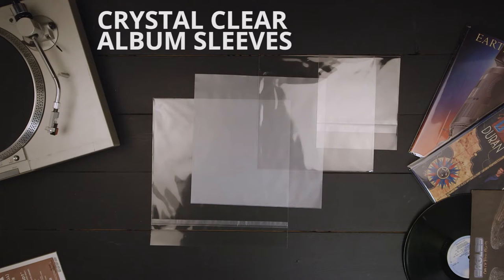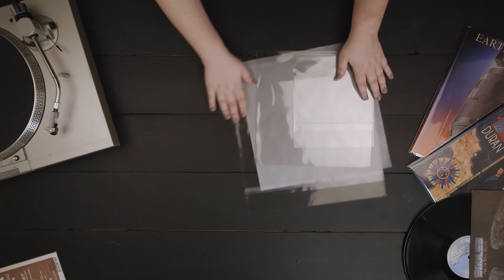Whether you are showing off a vintage record collection or reselling the latest vinyl releases, Crystal Clear Album Sleeves from Clear Bags provide crystal clear archival safe protection that will keep the albums inside safe for years.